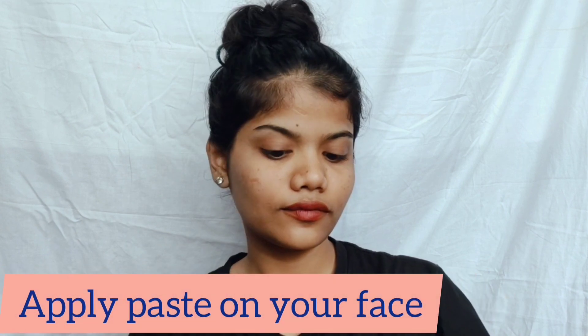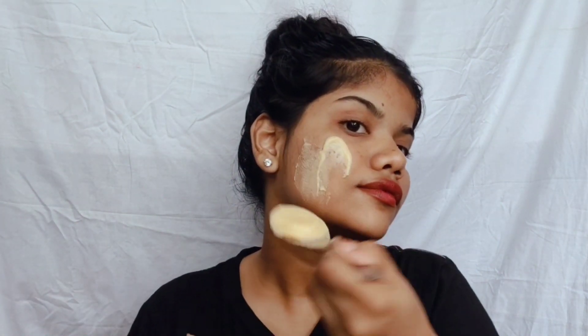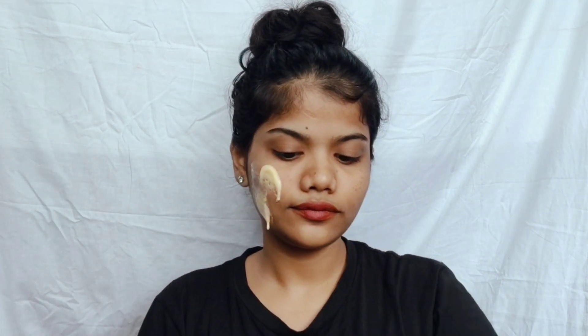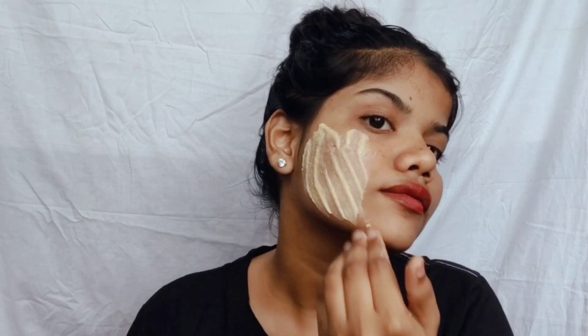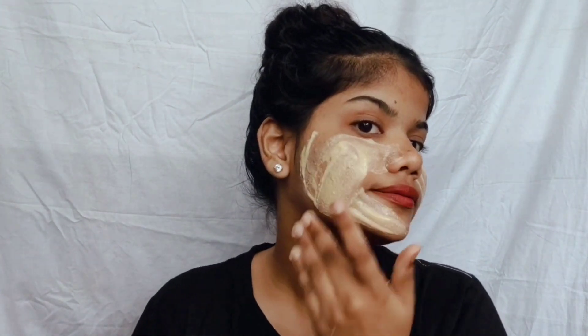Then simply apply the paste on your face evenly all over. This face mask works as a duplex on your face — besan will brighten your face, and the peel-off mask will help remove your facial hair as well.